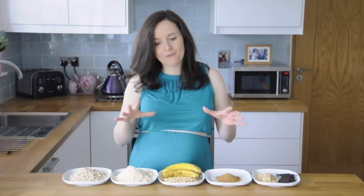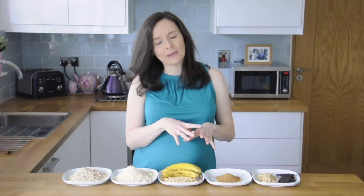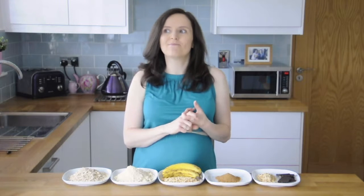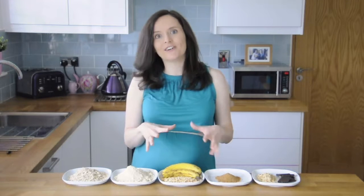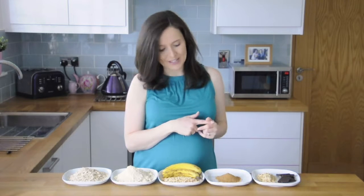This batch makes about 15 biscuits, and even when you include this sugar and a little bit of sugar that's in the dark chocolate I'm going to use as a topping, it works out at about half a teaspoon of sugar per biscuit. If you remember from last week's video, the plain old boring digestive had slightly more sugar than that, and the chocolate cookie had about four times that amount of sugar. So this is a much better option and really nutritious as well.